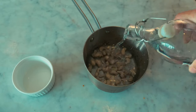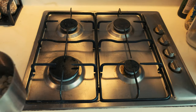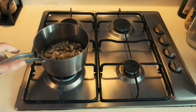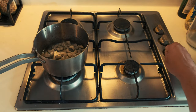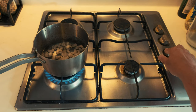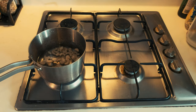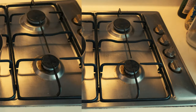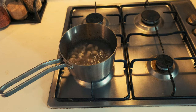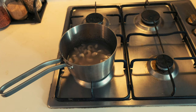Put the cashew nuts into the pan and cover with water, making sure they're well covered. The water will evaporate and you don't want to burn the cashew nuts from lack of water. Put the saucepan on the stove, set the temperature to medium-high, and let the cashews cook for approximately 10 minutes. Once done, stop the heat and let the nuts cool down in the water for 10 minutes.